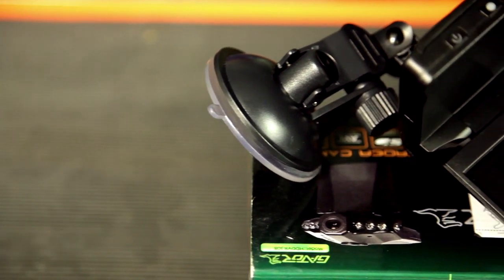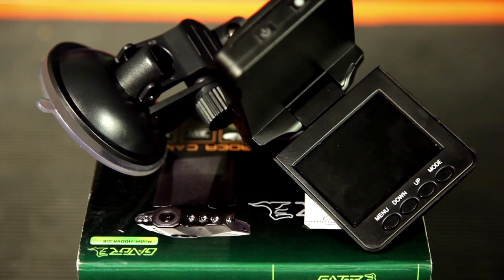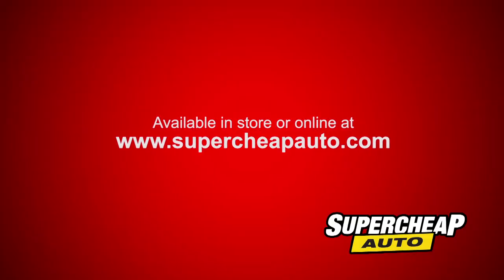The Gator DVR Car Recorder gives you the peace of mind you need when you're on the road. Available in-store or online at supercheapauto.com.